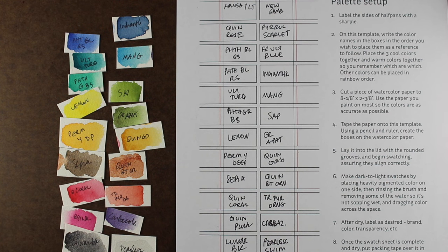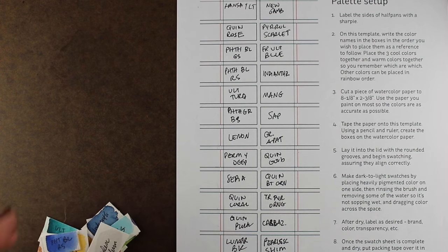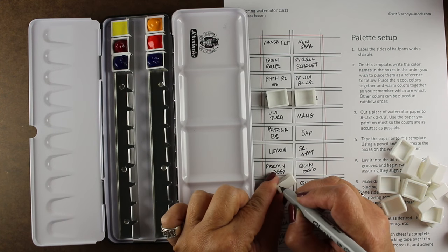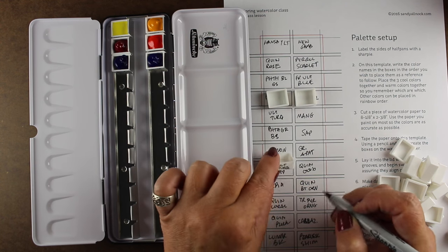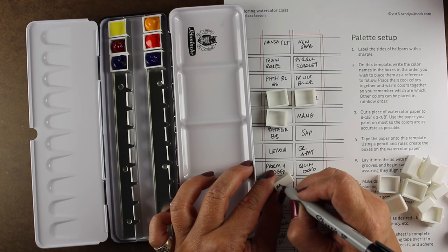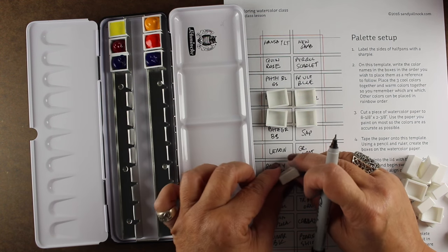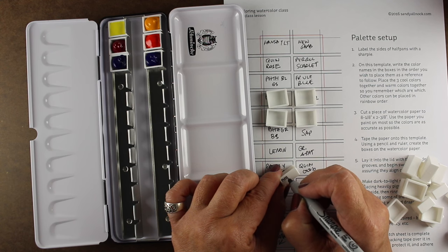I've taken the colors that I'm going to put in here and made just little swatches on scraps of watercolor paper so I could get them in a rough order and transfer them onto the handout — that's going to be my master so I can really set up the whole palette nicely. Those first six colors that you see in the palette are from the Daniel Smith essential set. There are cools on the left and warms on the right, and when I keep them together like that they're just in a group so I don't have to remember which ones go with which.